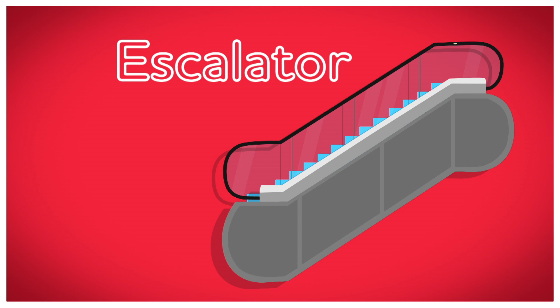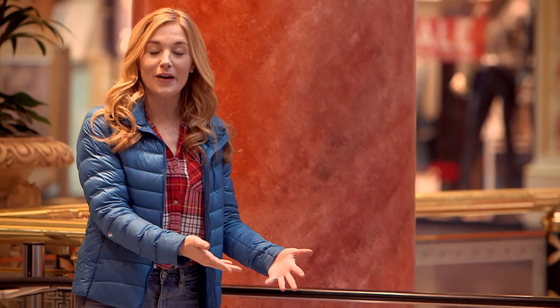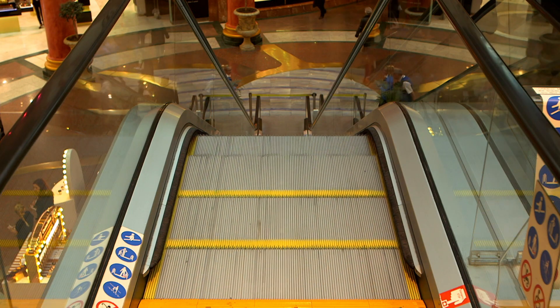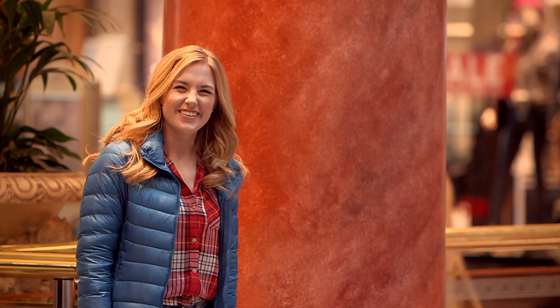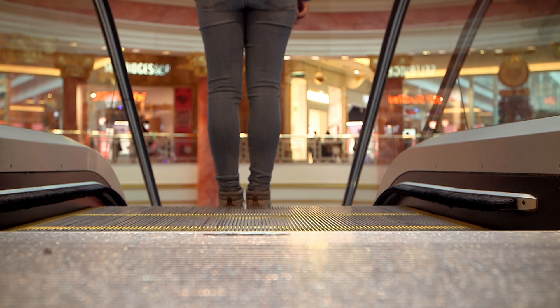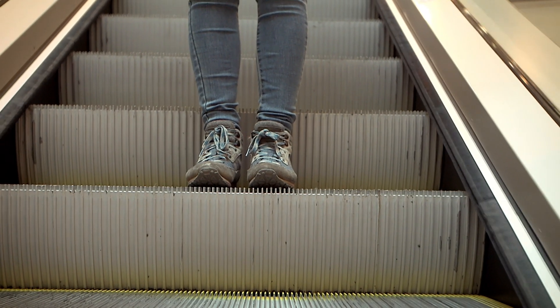An escalator. Have you ever been on an escalator? I'm going to take this one to get to the floor below. To get on an escalator safely you have to wait for a step to appear, hold onto the handrail, and then quickly step on. Let's go. Now, can you see that I'm stood still but I'm somehow moving? That's because the escalator is moving downwards and it's carrying me to the floor below.